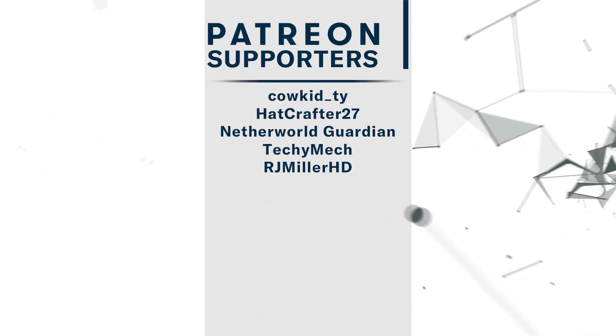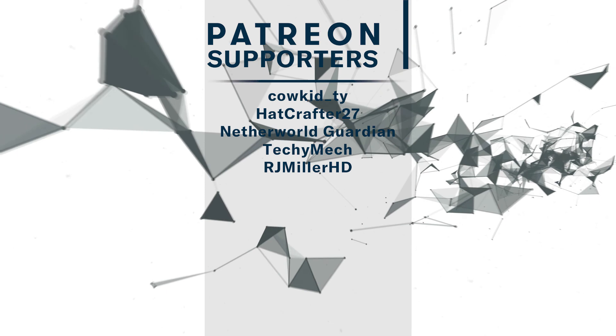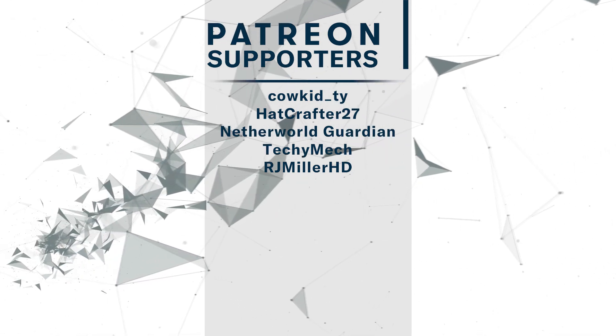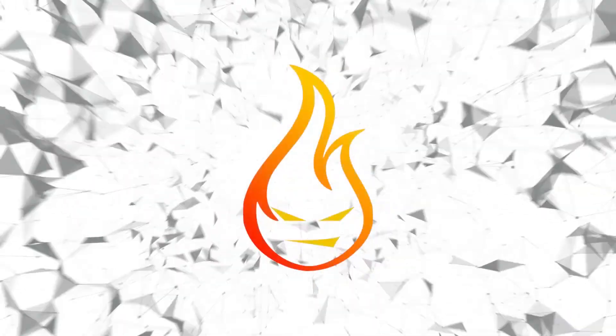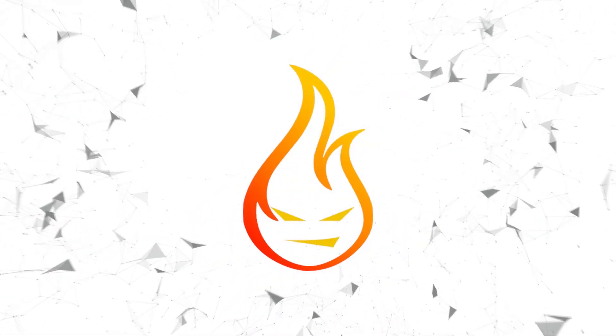That's all I have for this episode. If you like what you saw, consider hitting that subscribe button. A big thank you to my Patreon supporters for making this episode possible — you are absolutely amazing people. If you'd like to join my Patreon crew, check out the link in the description below. If you enjoyed the video, please leave a comment, or if you're shy just hit that thumbs up button. Until next time, thanks for watching.